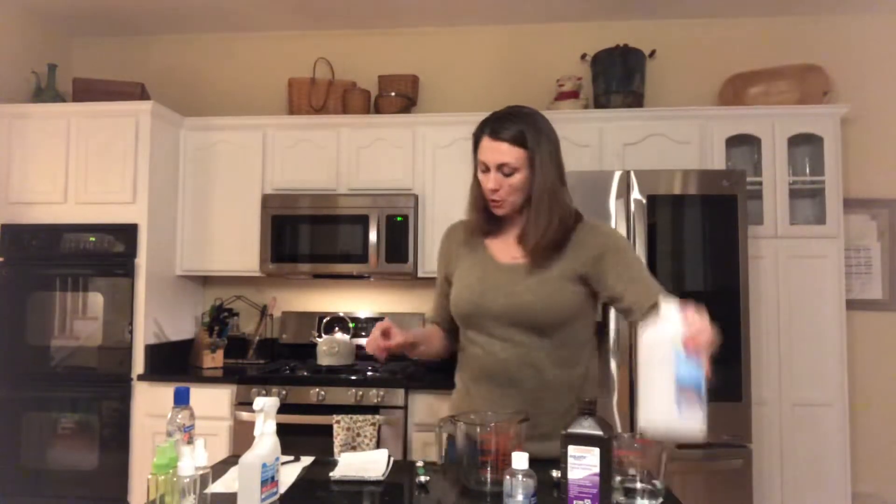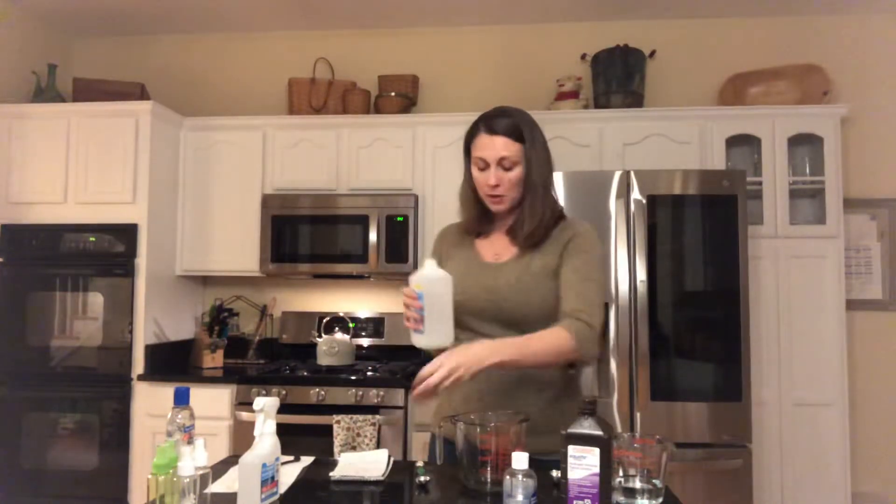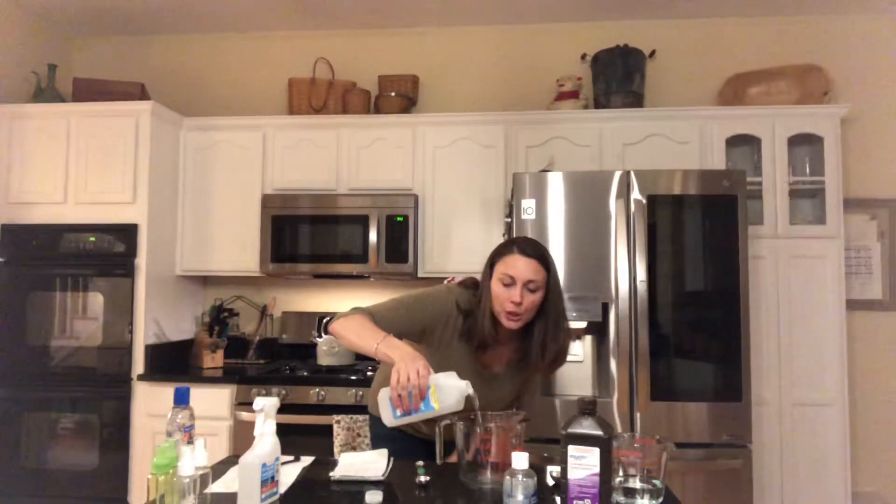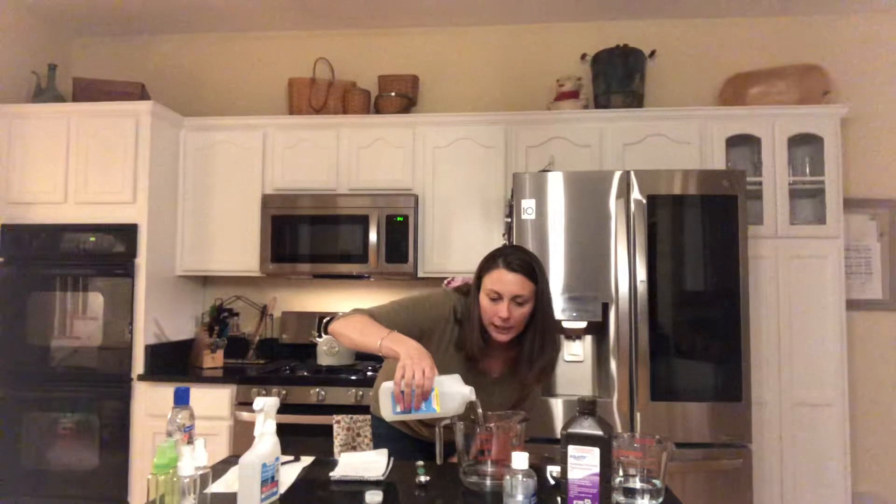The first thing we're going to do is measure out one cup plus two tablespoons of 91% alcohol, and we're going to do it exactly on the money.